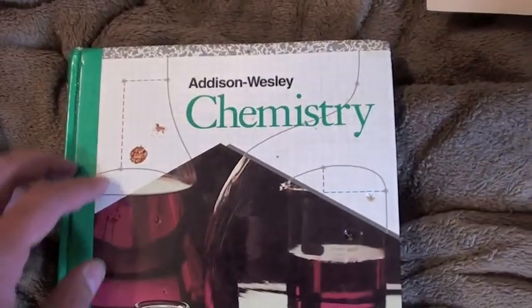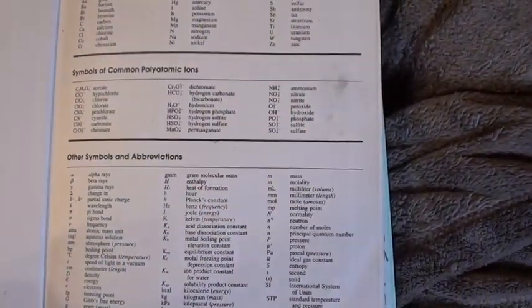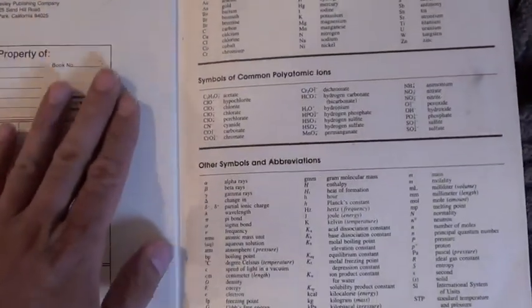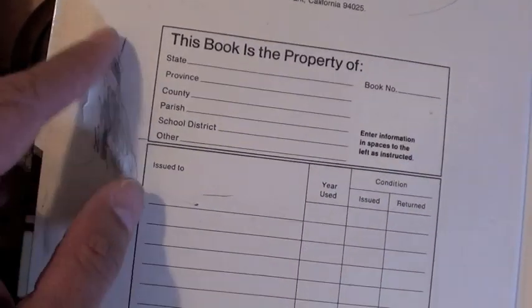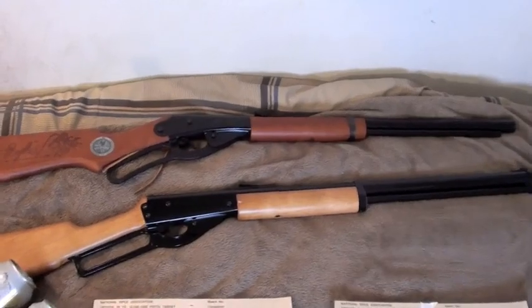Here is the chemistry book. These two holes on the left side were done with the Daisy Red Rider, and on the right side is where I shot the Marlin — these two holes here. In both cases, they did not go through the front cover. But the holes that the Marlin made — the front cover is bunched out a bit, with an indentation. There was no indentation on the side that the Daisy shot at. The Crosman Marlin has more indentation, which shows it is more powerful.